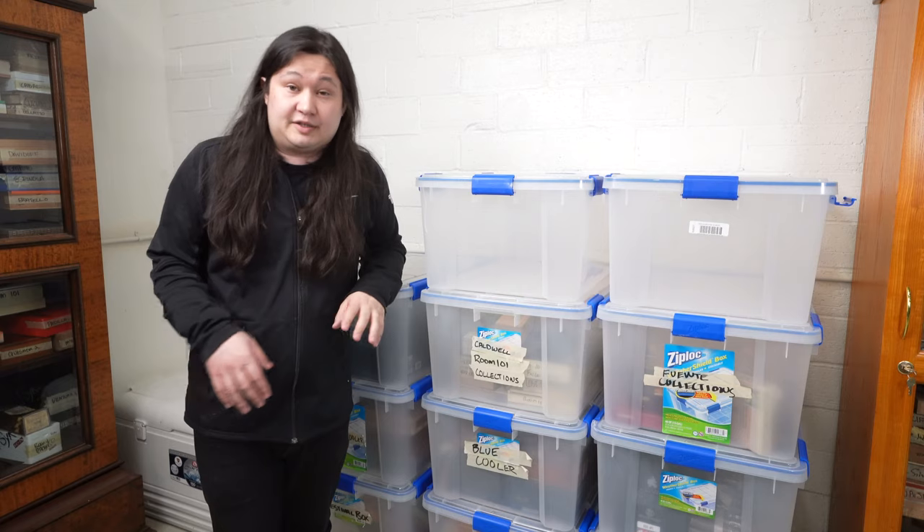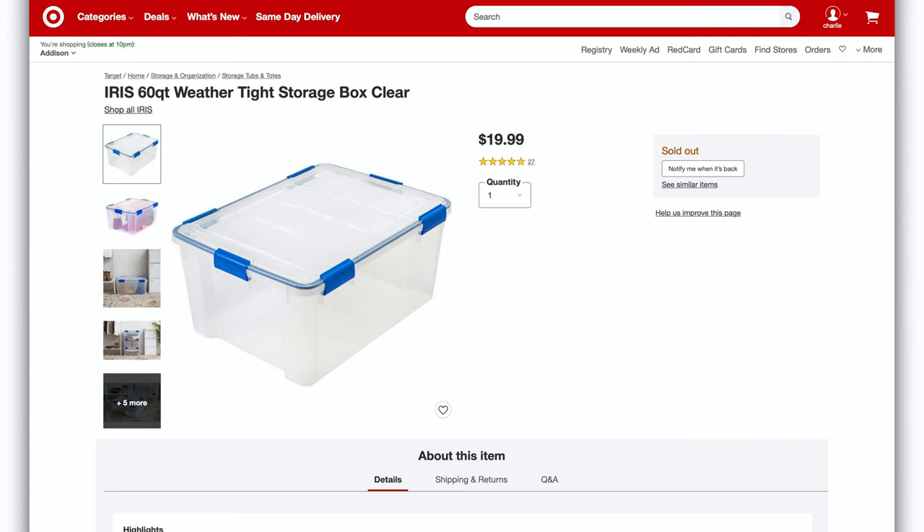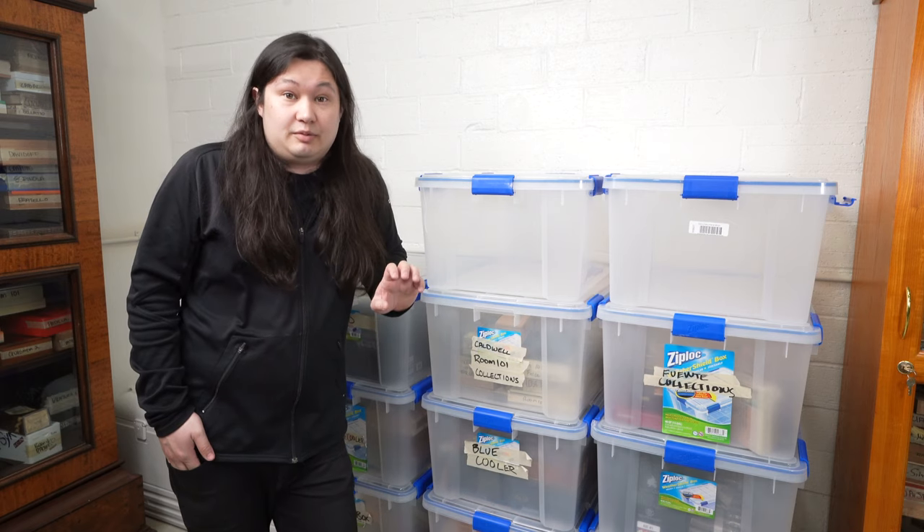The second negative is that Target is oftentimes out of stock — they currently are out of stock as of early July 2020. It seems like about half the time I go to look for them, they're out of stock. I'd recommend putting your name down in the 'notify me when available' box, and once again, I'd recommend purchasing more than what you need, because you never know when you'll need them and they might be out of stock.